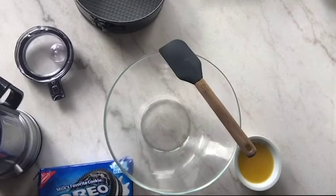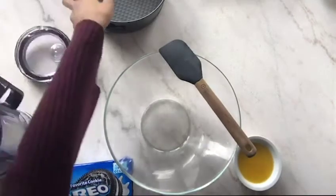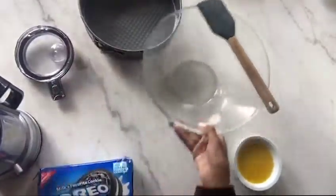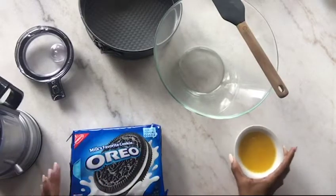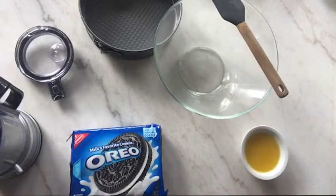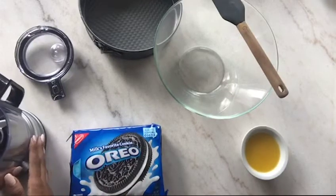You can either buy the store-bought crust or you can make it yourself. I just have my springform pan here, and all it really is is just Oreos — these are vegan — and butter. I'll leave all the information in the description box for how many cookies I use.